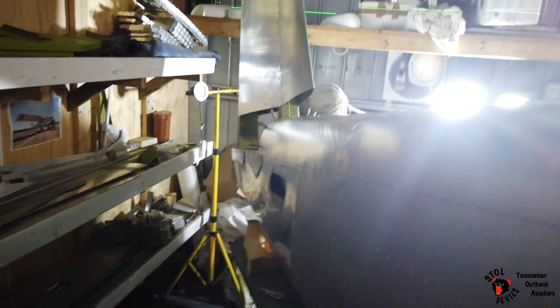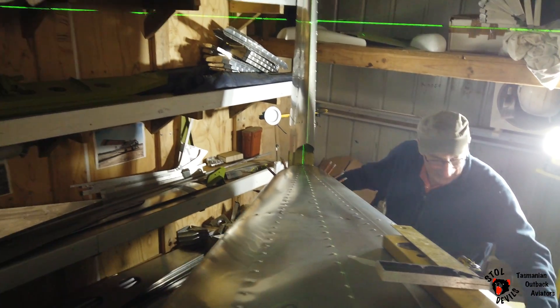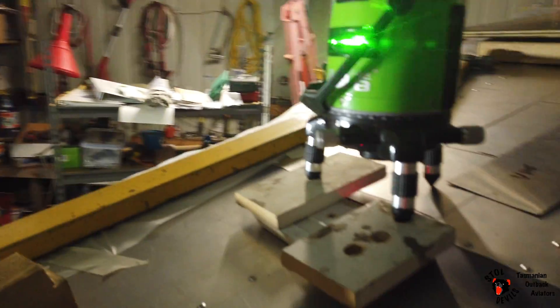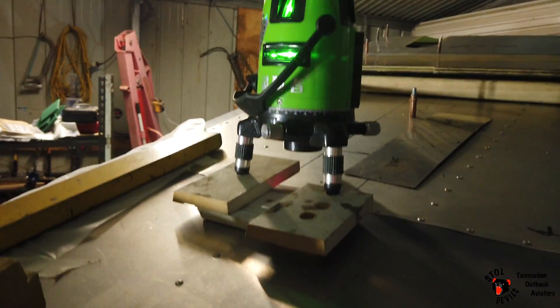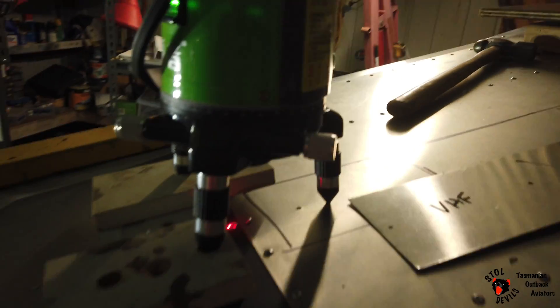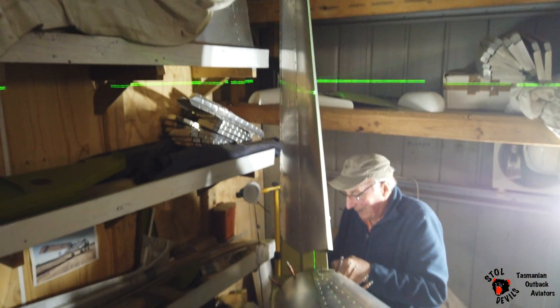We've got more late night laser beam work going on here. Laser beams! Very cool little gadgets. So laser light painting down the center line of the aircraft, up the vertical beam.